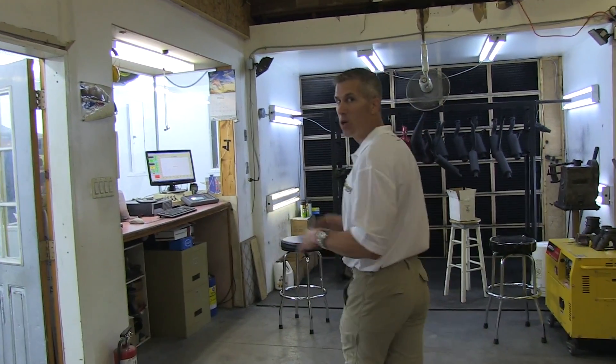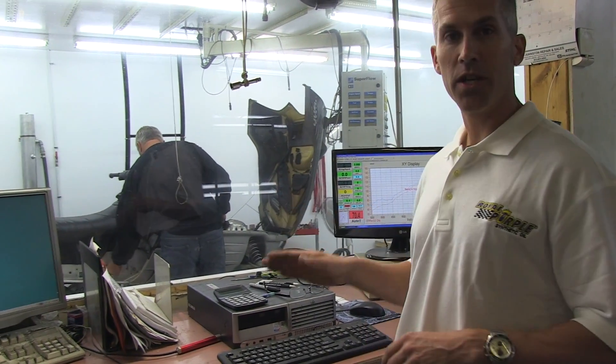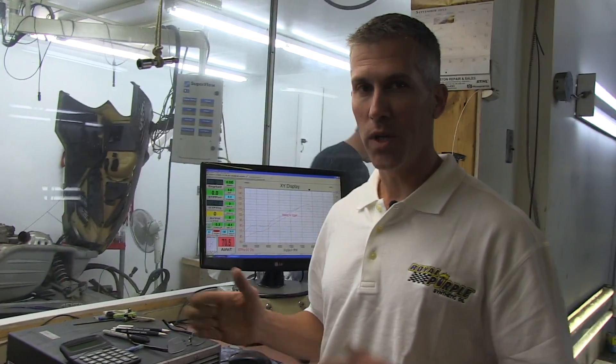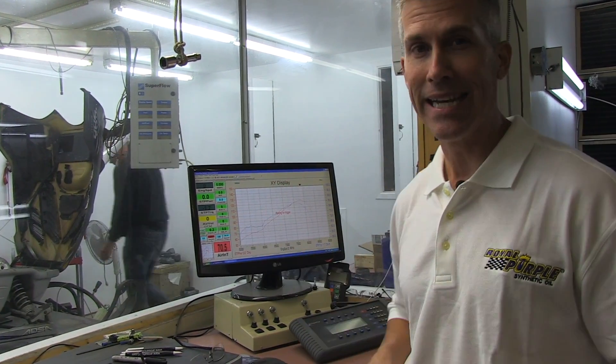Come on over here. The guys are working on this thing right now, hooking it all up. This is the nerve center where it's all done. According to Ski-Doo, in 2001 when this snowmobile was built, that sled has 120 horsepower out of the box. We're going to test this out and see how these guys hook this up — they are the pros. They've been doing this since 1988.